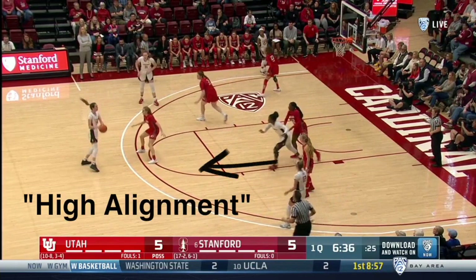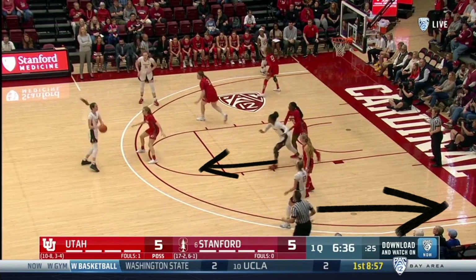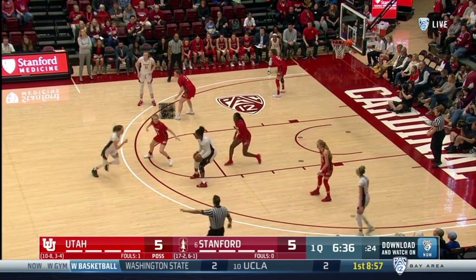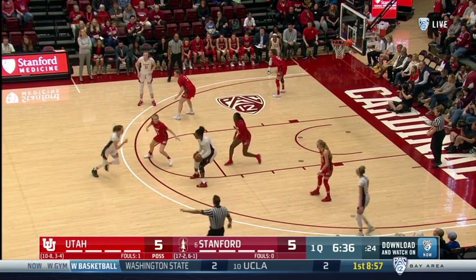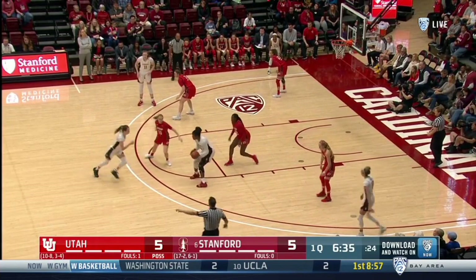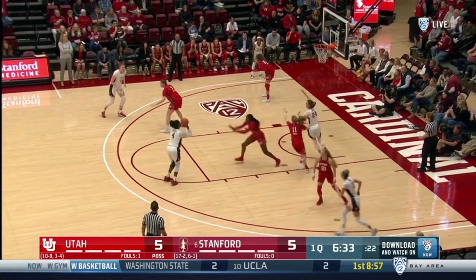The low post flashes to the elbow, while the wing drops to the deep corner. With the ball at top of circle, the first option is to enter to the player in the pinch. The feeder may then cut over the top, middle, or away. In these clips, we'll see over-the-top cuts. This is what is commonly referred to as the point series in the Princeton offense.